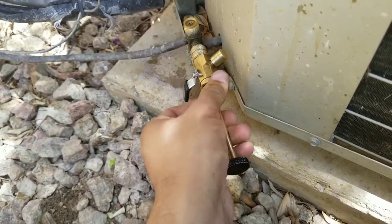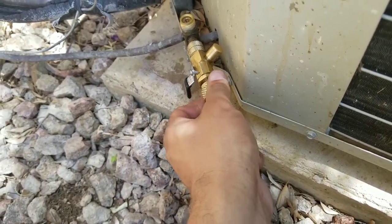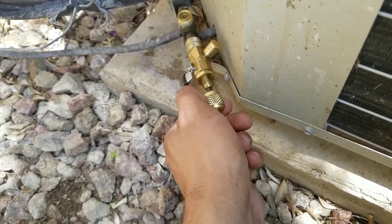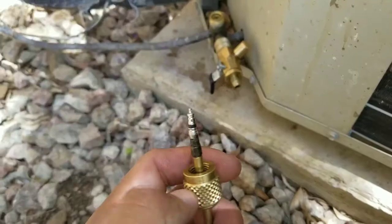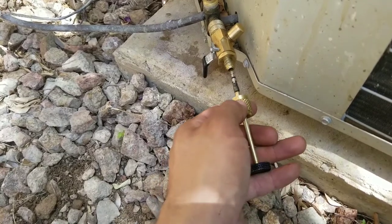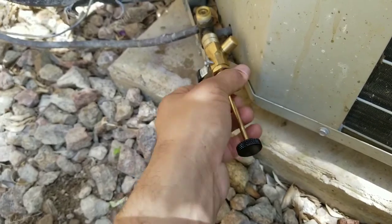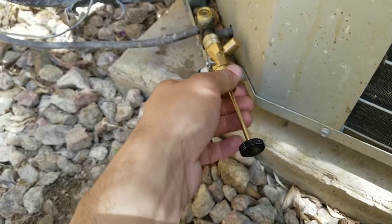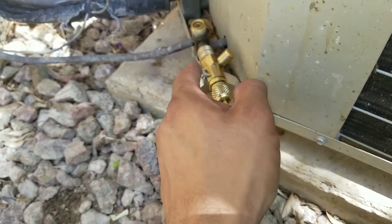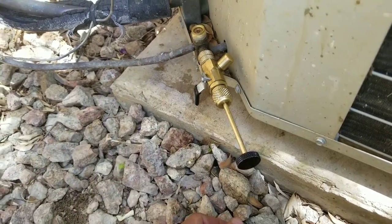Now I'm simply going to remove this top portion and the Schrader valve should be at the end of the tip. Here I have my new Schrader valve — we're going to put it in, close this up, then open the lever, push in, and rotate clockwise to put the new Schrader valve back inside the king valve.